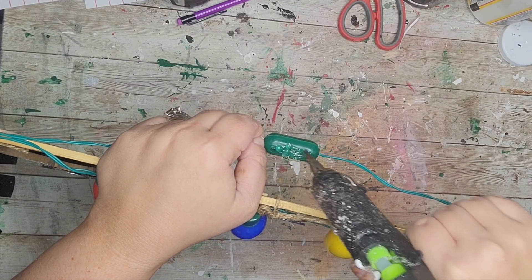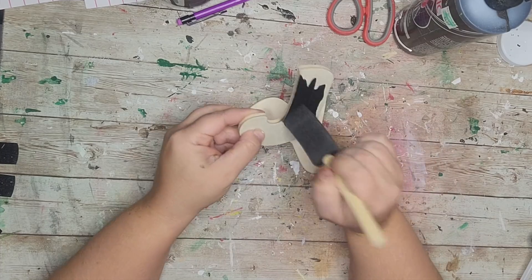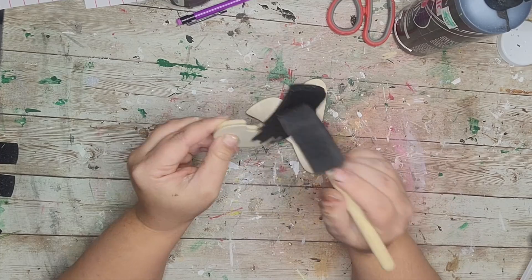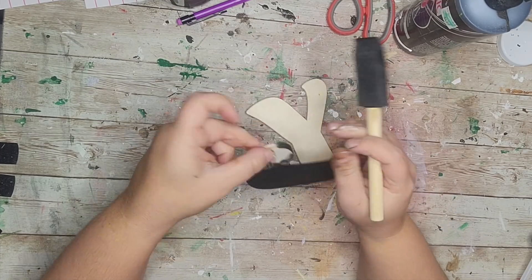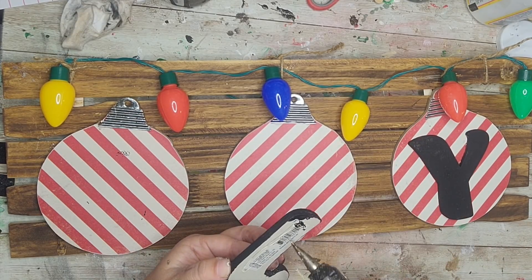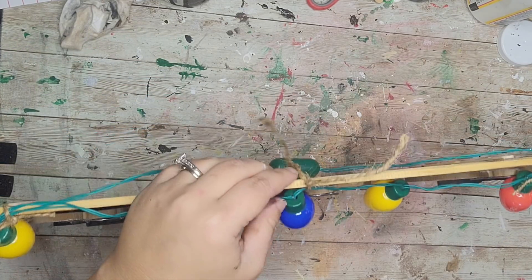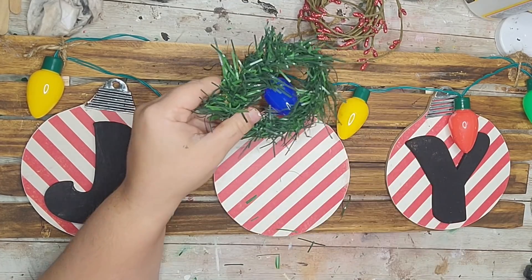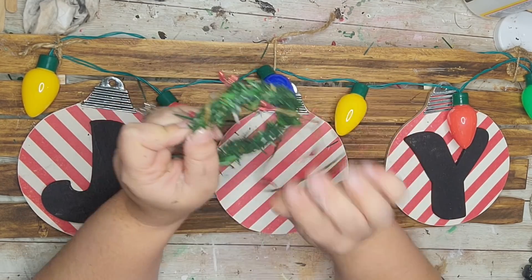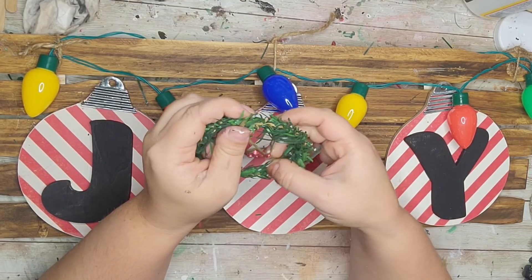I hot glued the on/off button pack to the back, making sure the button is facing out. Next I took wooden letters from Dollar General for a dollar each and simply painted them black. I'm hot gluing the letters — J, then leaving the middle blank, then Y. For the O, I took a piece of garland, gave it a little haircut to make it into a circle for a little wreath, then wound pitberry vine all the way around the garland.